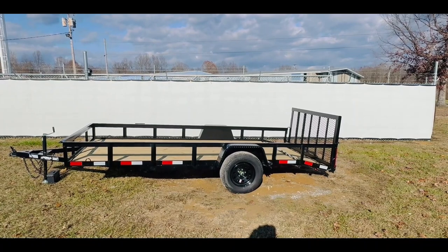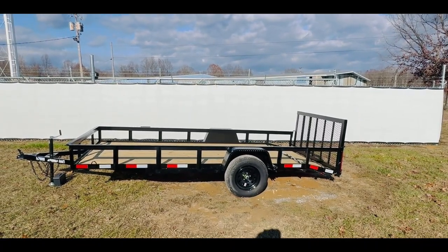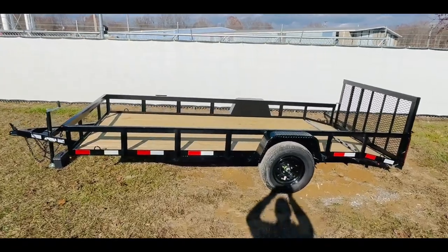The design for the trailer is going to be 3 by 2, 3/16 inch thick angle iron, with 24 inch centers. This trailer will come powder coated and will also have a grade pressure treated 2 by 8 wood deck.